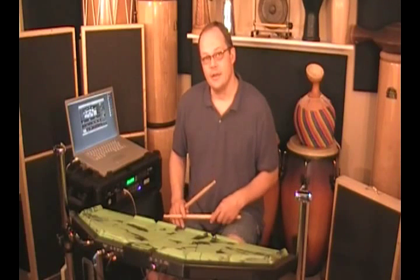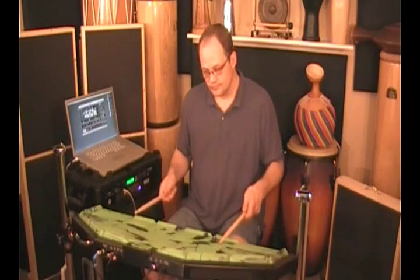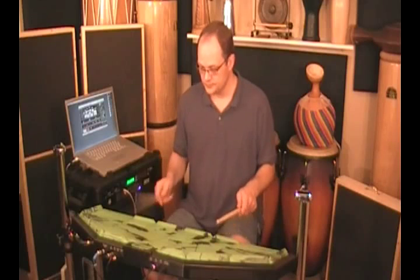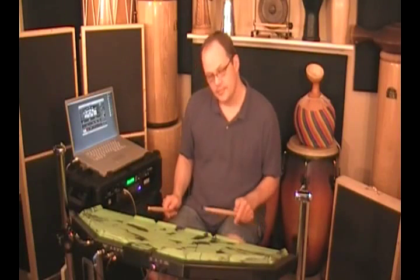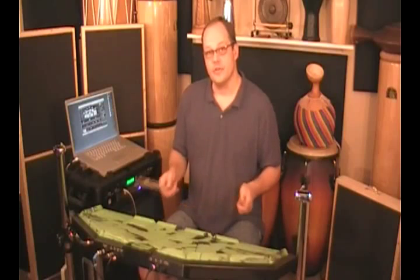Combining that with the continuous control information coming from the paddle, I now have full variable hi-hats, including the foot chick. I put them on both sides of the snare drum so you don't have to cross over, and it also lends itself to some interesting patterns.